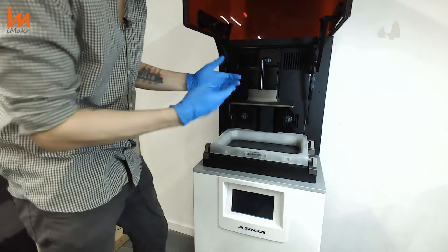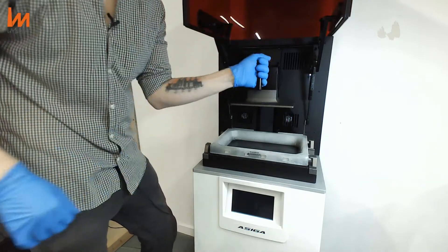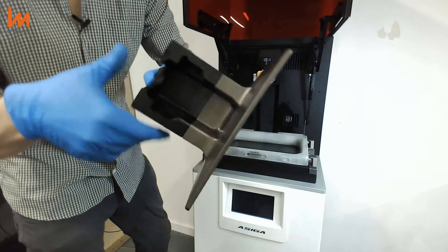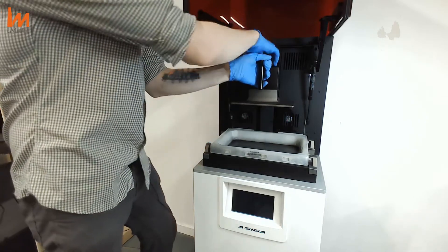And then, in the scenario where this would be full of resin — before you change the material, of course, you just unscrew and pull. Check out the quality of the platform — nothing will be wrong with it, it's absolutely amazing. Super easy to calibrate as well.